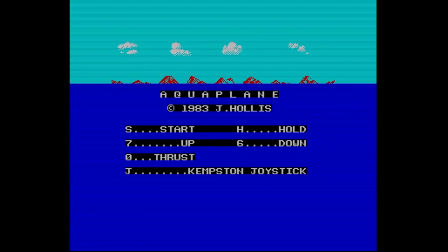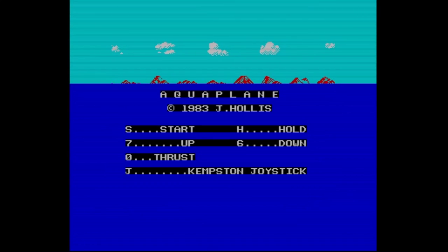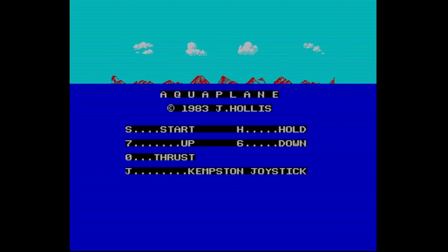Hi, welcome to another 'Until I Died.' This is Aquaplane, and I heard about this from the YouTuber — The Spectrum Show was talking about this.